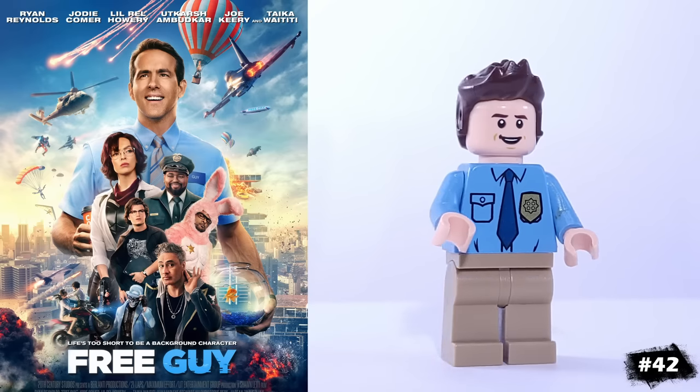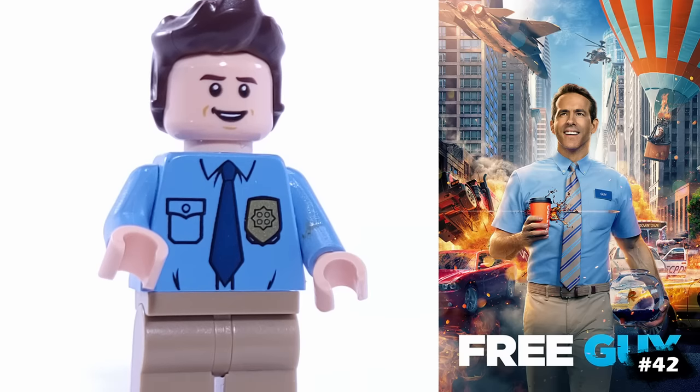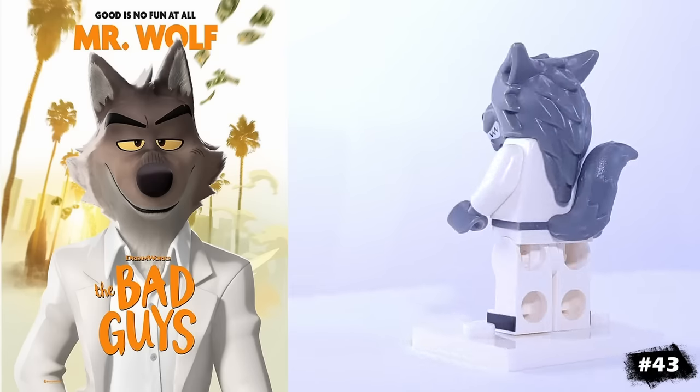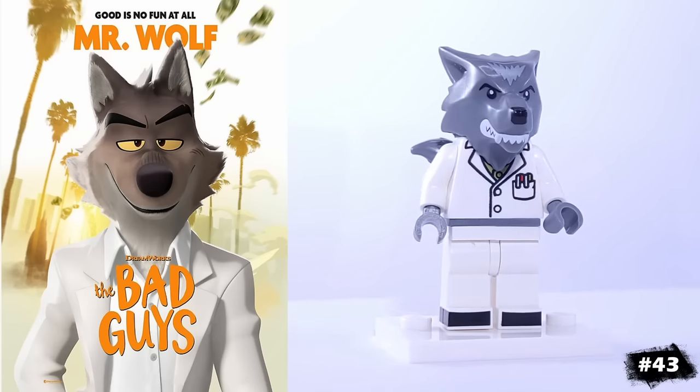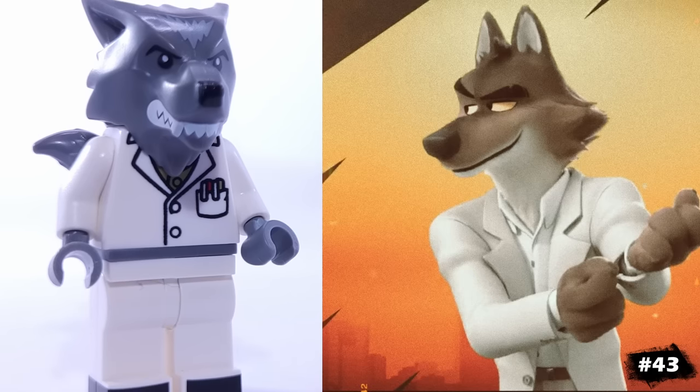This is my version of Ryan Reynolds' Free Guy, another minifigure that's pretty plain, but comes from a movie that was incredibly popular. And this is my version of Mr. Wolf from The Bad Guys. This torso piece actually has a tie underneath it, but luckily the wolf's molded head covers it, making it look more like Mr. Wolf's stylish suit.